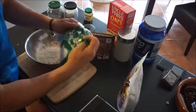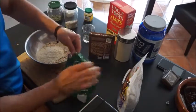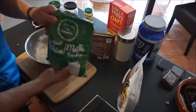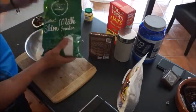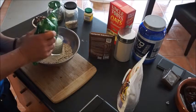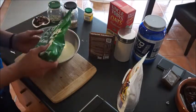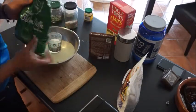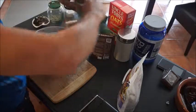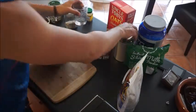And again, these are all the dry ingredients. I'll show you the wet ingredients once this is complete. With the milk powder, we're going for one and a half cups. That's the other half. Okay, that's done.